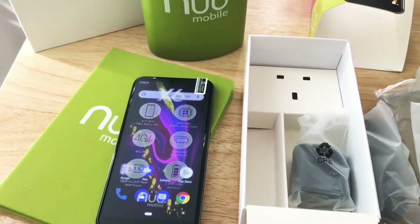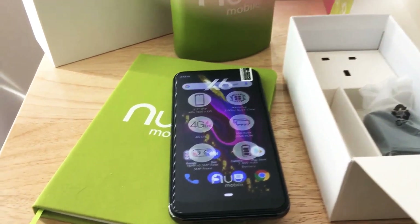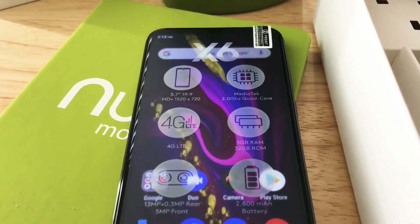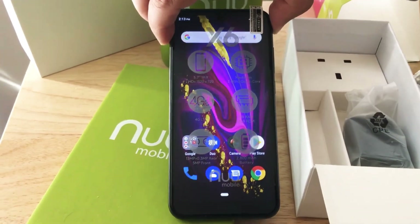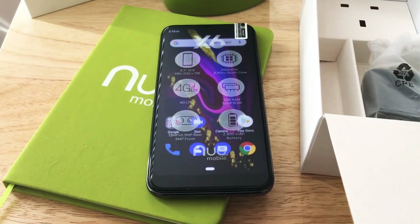I'd like to thank NUU Mobile for sending this down to try it out. It's a dual SIM phone, and it's unlocked. It works on T-Mobile, AT&T, and most of the GSM providers out there. If you have a prepaid plan, it also works with prepaid. This is the X6 for $99 from NUU Mobile. This is Chris Rauschnot, 24K on Twitter and 24K on Instagram.